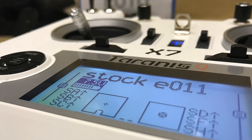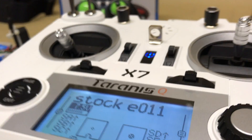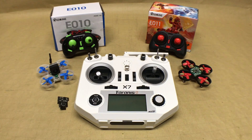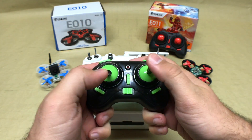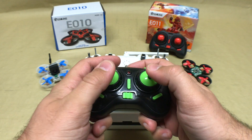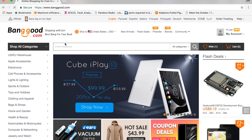Hey and welcome, this is Joe with Quad Specs. Today we're going to show you how to bind the Taranis QX7 with the Eachine E010 and E011. If you have one of these two drones and you've flown around a bit with the stock transmitter, you know just how dreadful they are. Hopefully, if you have the Taranis QX7, we can show you how to never use those tiny little remotes again.